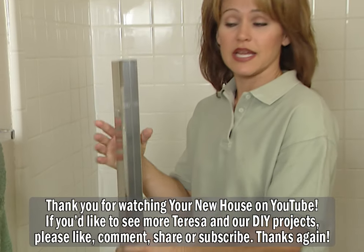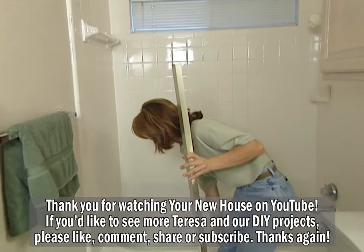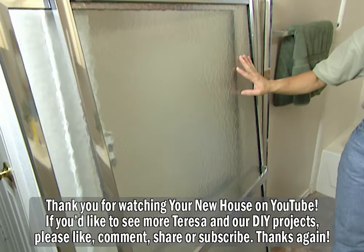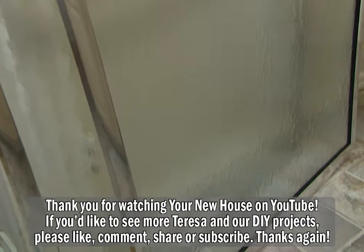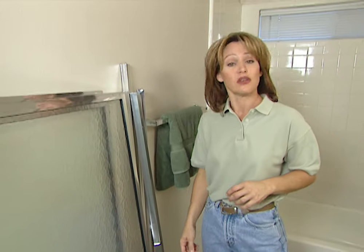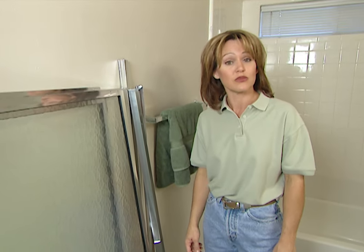What we're going to do today is install a metal frame along the tub edge and the walls where the shower curtain used to be. The panels are made of tempered glass, which means they'll shatter safely without sharp edges if the glass should ever break. Many different manufacturers make shower door kits, and you can get them at your local hardware store or home center.